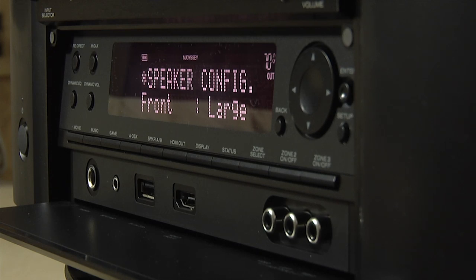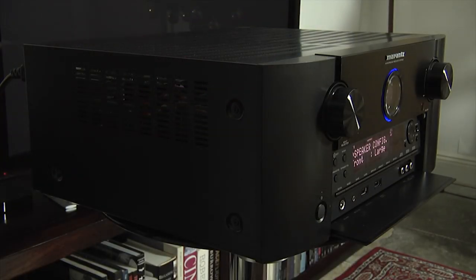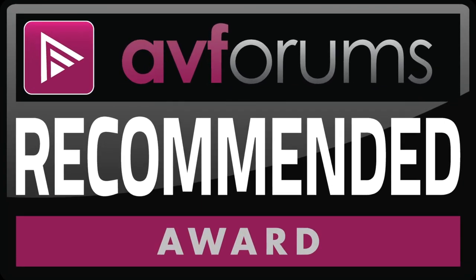For its combination of design, build quality, and performance, we are pleased to award the Marantz SR7008 the AV Forums Recommended Award.